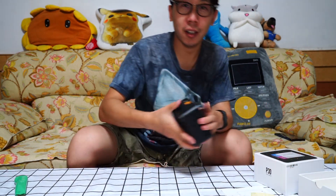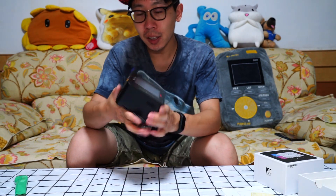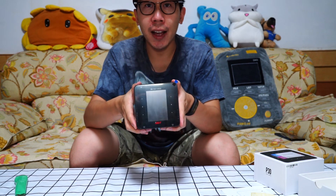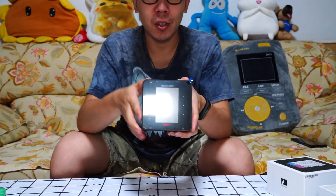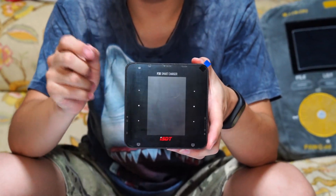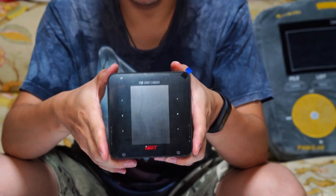Wow, here you can see it's so small but it can support up to 1050W — so crazy! Just like the iCharger 406, 1500W.